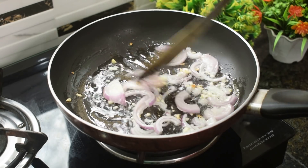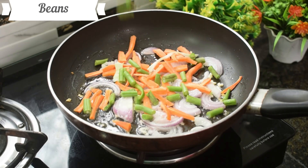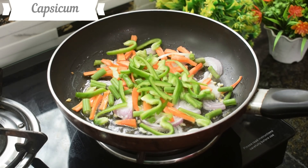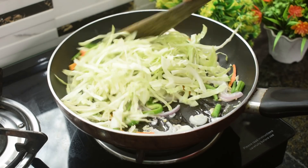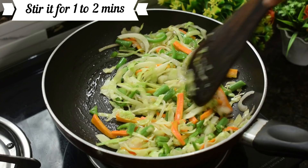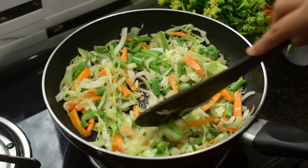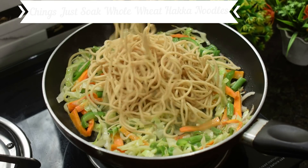Now we will put in the vegetables and stir-fry them. All the vegetables are going in. We are mixing the vegetables, and then we will add the noodles.